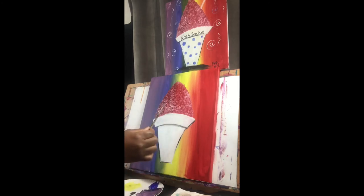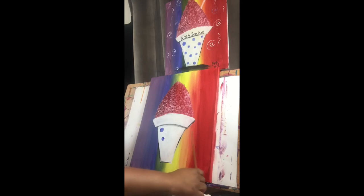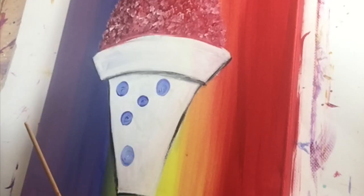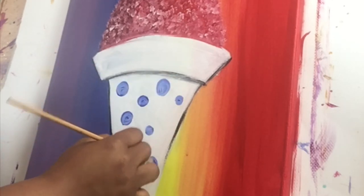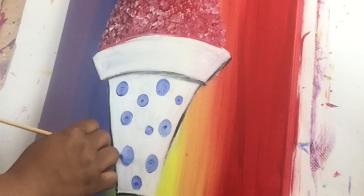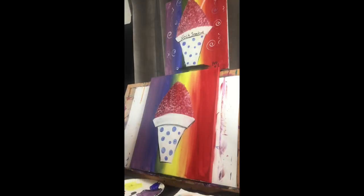Now I'm going to use another detail brush — it's a little bit bigger than the one I was just using — to go back in and add my little polka dots. I'm going to do some big, some small. Actually, I'm going to use my small brush to go back in and add my polka dots. And then I'm going to go back to my detail brush to write the words 'NOLA Snowball' right there.